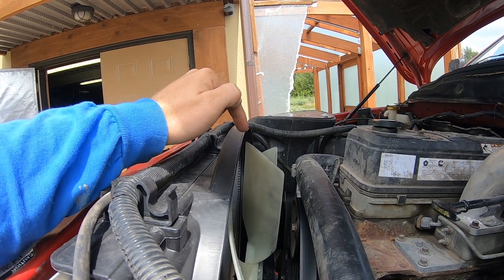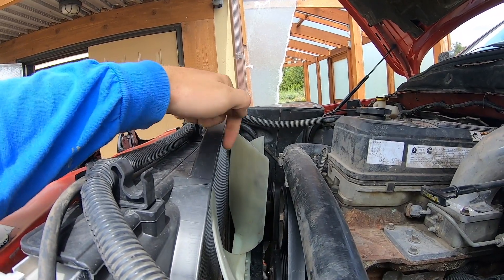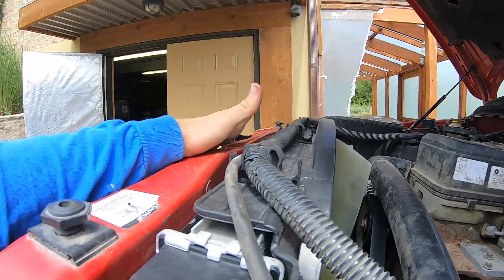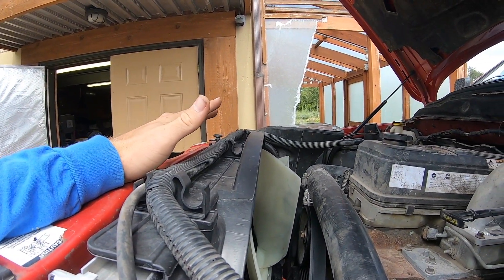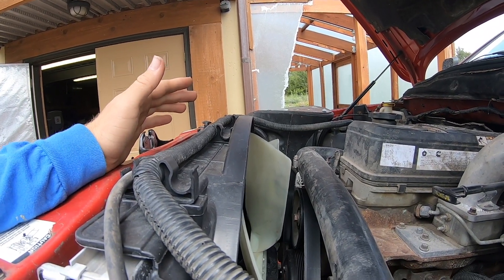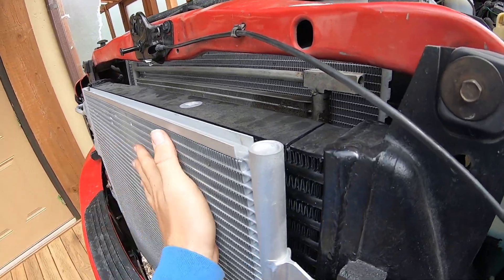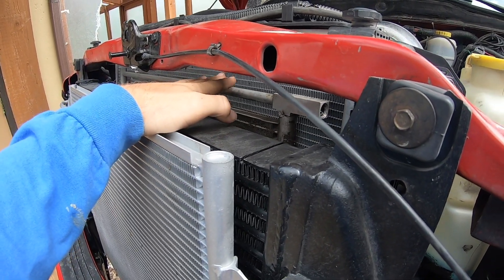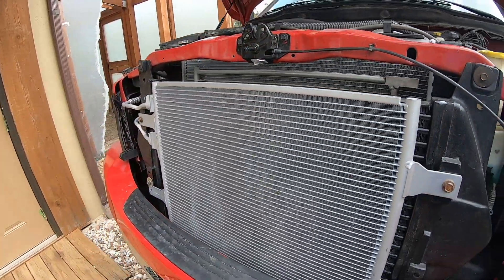Not only is it a lot more dangerous than the fan shroud we had, but it's also not pulling enough air. Most of the air is getting sucked in around the sides, and it's blowing a lot of hot air up, making everything extremely hot. On top of that, I cannot feel any air being pulled through any of these cooling elements, and my transmission temperature is running way too high.